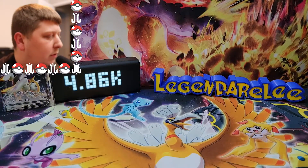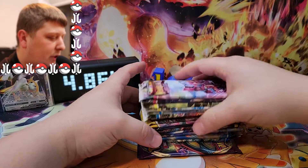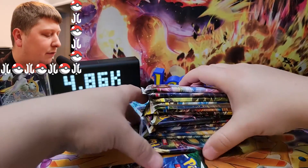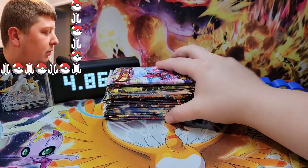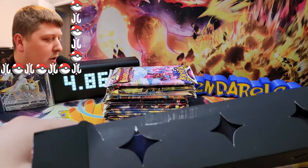Here's a playmat. And we do have 15 booster packs. I'm not really sure what all the packs are, but we will get into it. We've got some Lost Origin, Brilliant Stars, Astral Radiance. Oh, Evolving Skies is in here! How many packs? Two Evolving Skies. We're going to save one Evolving Skies for the very end. Let's look at the mat real quick before we get into the card opening.